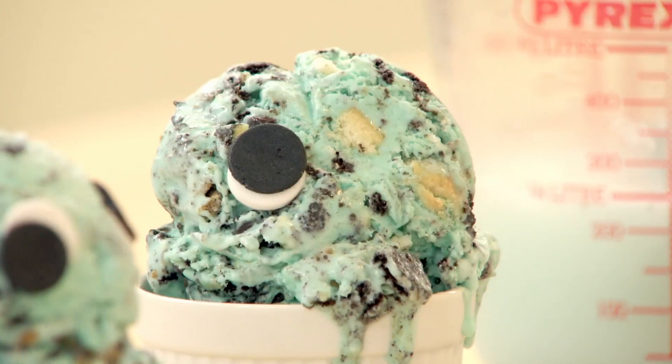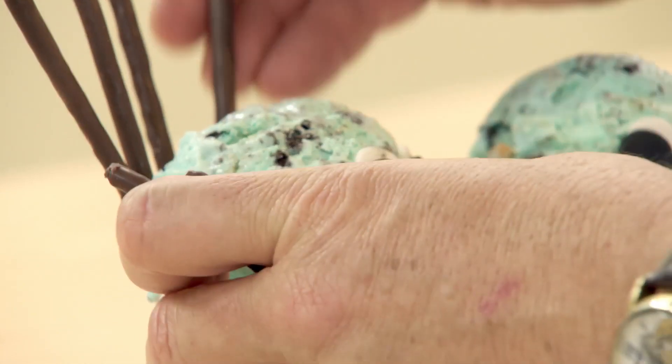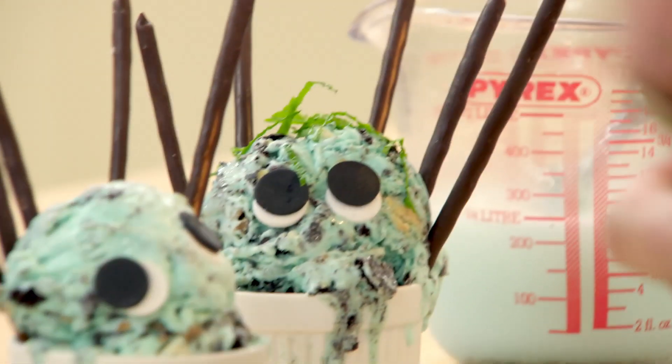I've made some icing with some plastic icing — you can buy it in any bakery shops. It's just got some spears sticking out of the back. Let's give him some green hair with some beautiful healthy mint leaves. How cute is that?